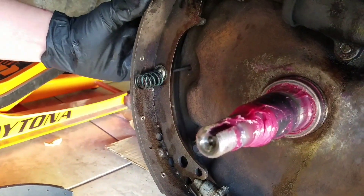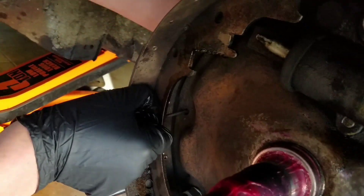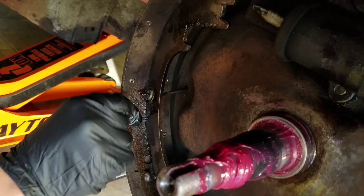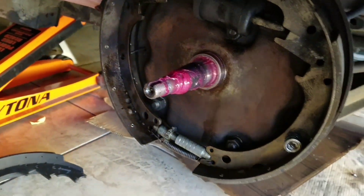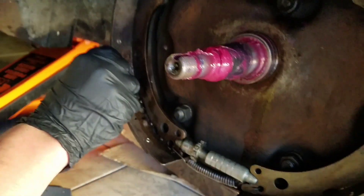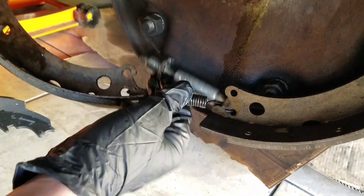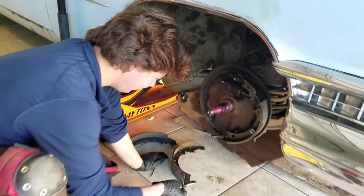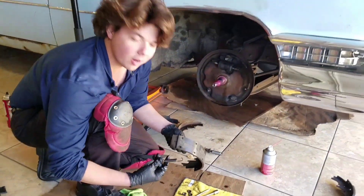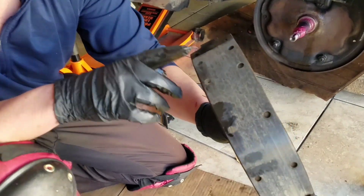And there she blows — there's one. There she is. And we got one off. So we got all our hardware off. Our front pad, which was right here, had a lot of meat on it. It didn't crack. Doesn't look like it broke or anything.